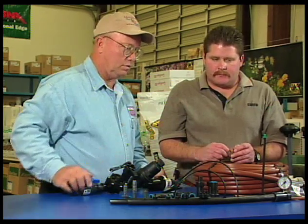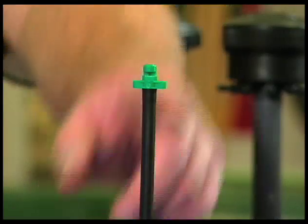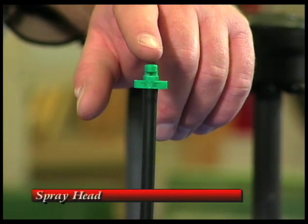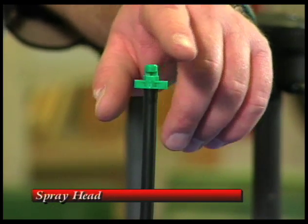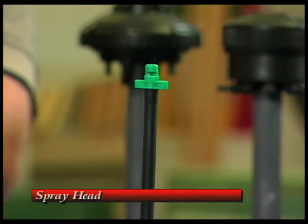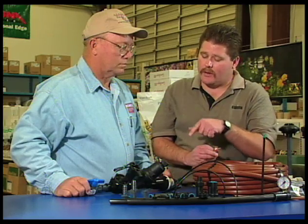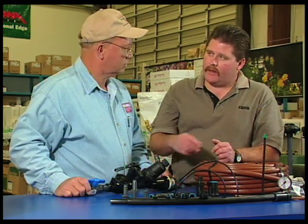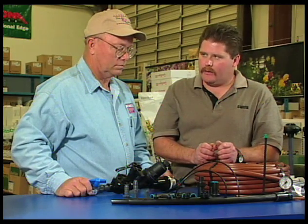This tall one with a little green end is actually a spray head for a small area. If you had a lot of little ground covers and couldn't afford to put all the emitters in, you'd put these in so they spray the entire area. But you would want those on a separate valve — they still require the same Y filter and regulator setup, but they're measured in gallons per minute, not gallons per hour, so they need their own valve.